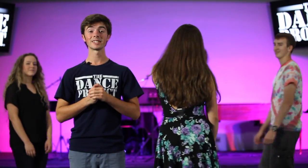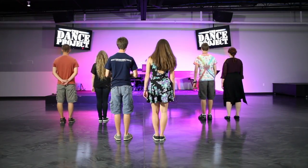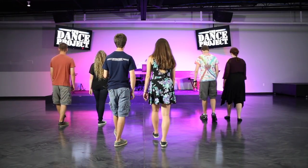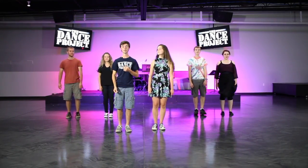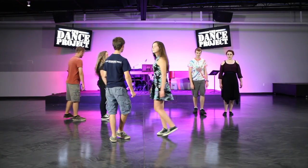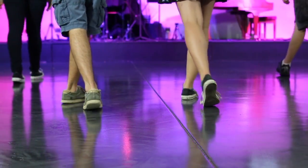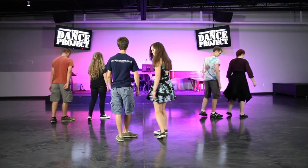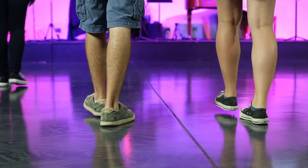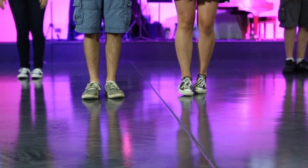Great, Sarah. Now let's face the same direction that you're facing, so it'll be a little bit easier. To start: rock, step, cross, and turn. Again: rock, step, cross, turn. One more time: rock, step, cross, and turn. Great.